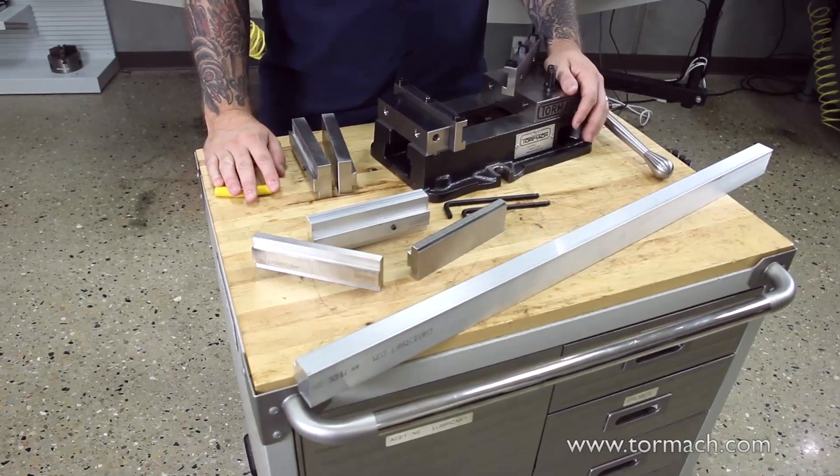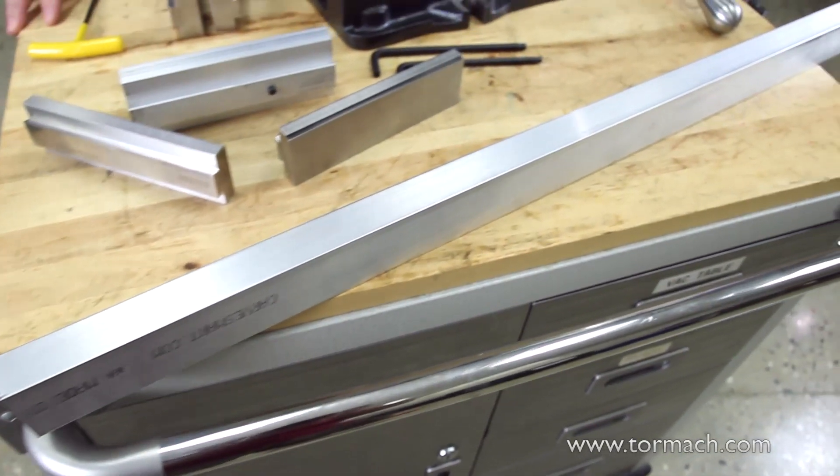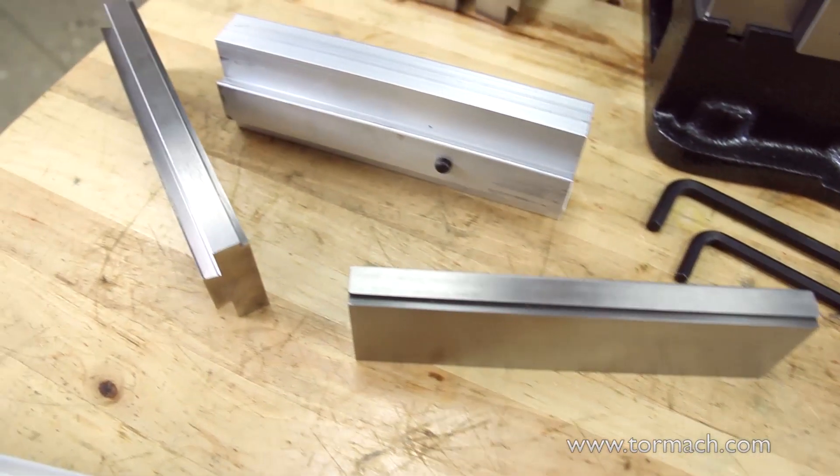The CarveSmart jaws come in a variety of styles, including an extrusion jaw that can be cut to a desired length, and a smart stop jaw which has a slot and pin system for repeatability.